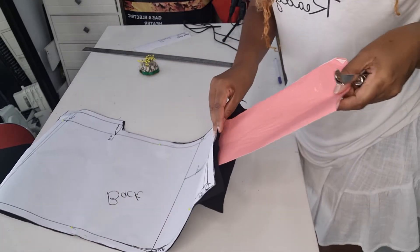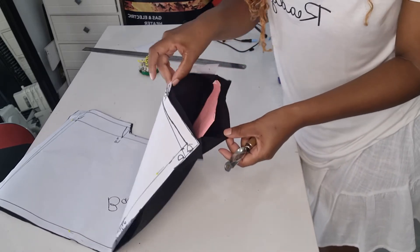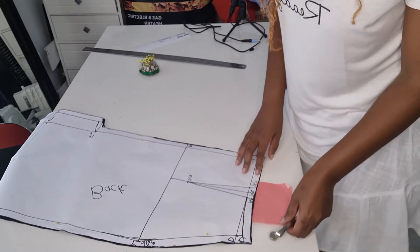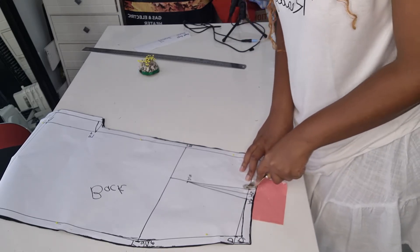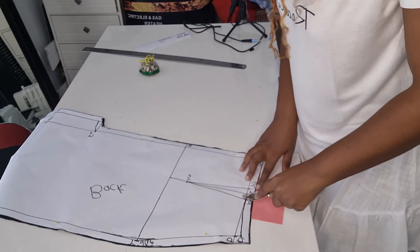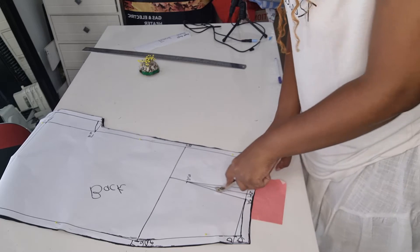From there, you put your tracing paper right in the middle of your fabric. This is the back part of the fabric, this is the top part of the fabric, so it must go in the middle. Then you trace like so, to transfer your dots onto the fabric.